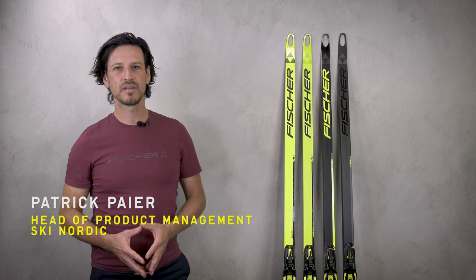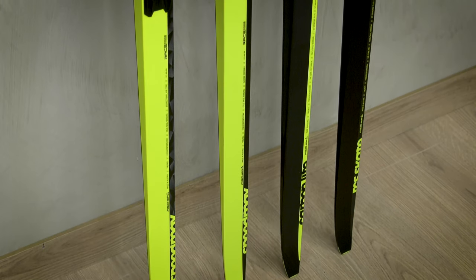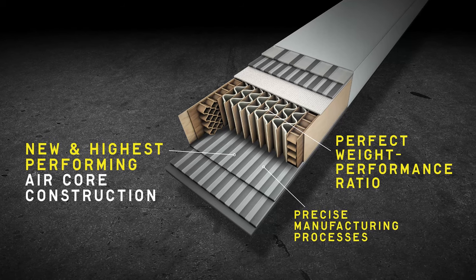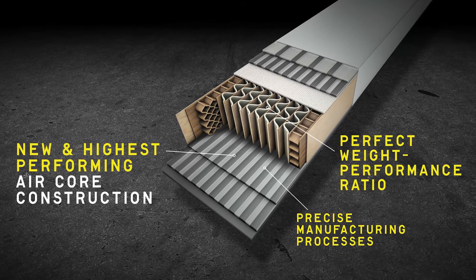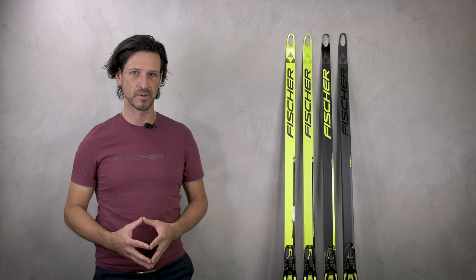Beside me you see the four top models of our Fischer skating ski category. For all these four models it's important to know that the skis are made with our aircore technology. Aircore technology means these skis are incredibly light and also very stable.